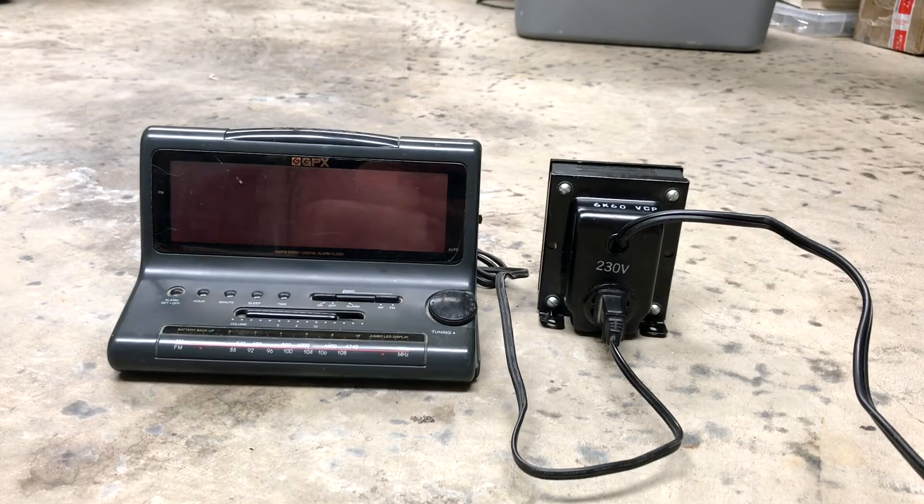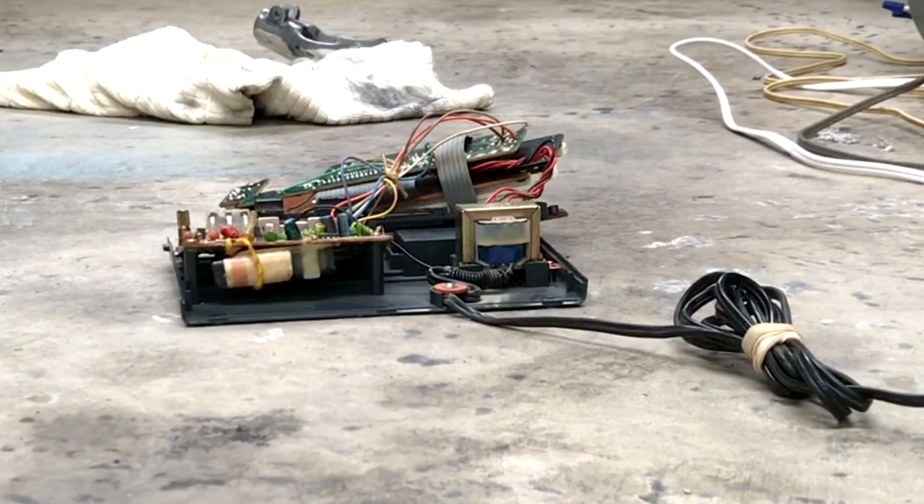I think a fuse might have blown. What you're looking at is the remains of the GPX. I can't find anything inside that may have been damaged, so I figured we would just try it again. It's connected to 240 volts and I'm gonna turn it on and see if there's any activity at all.